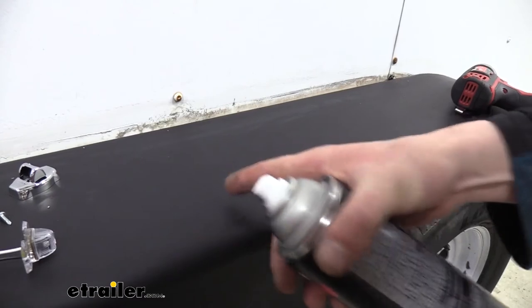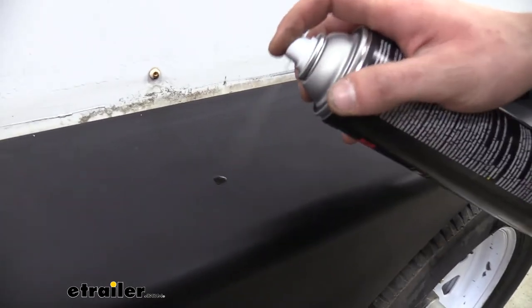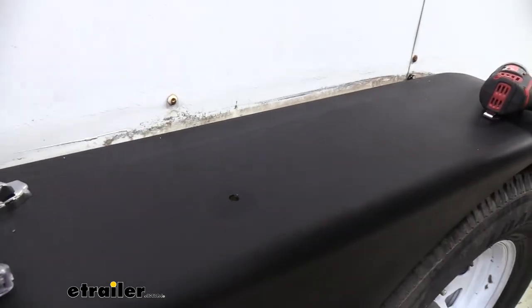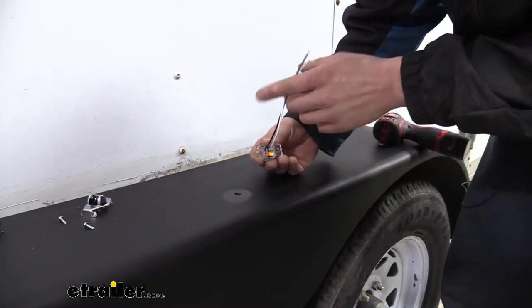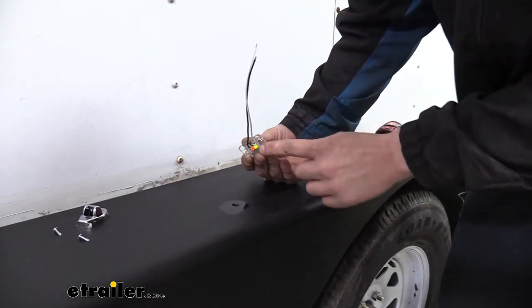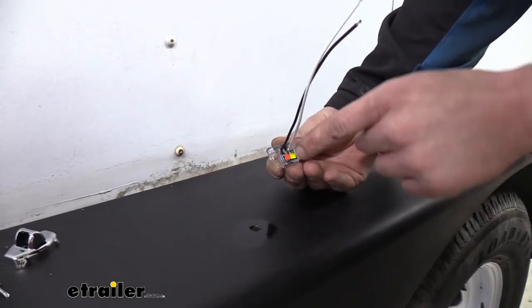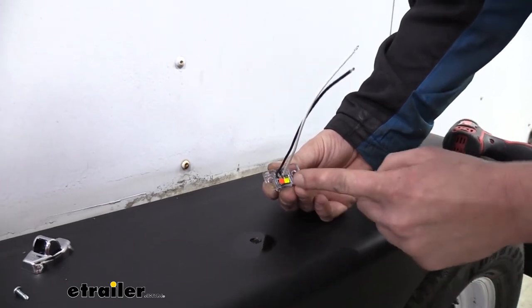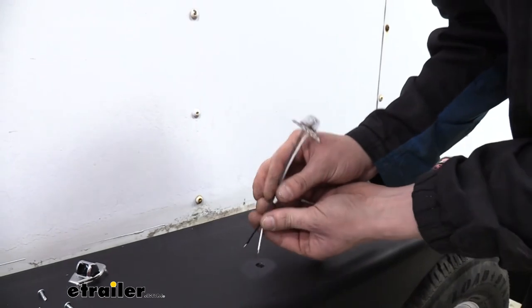Now we're just going to put a little flat black paint on the drilled hole — it's going to match our paint and protect against corrosion. You can also use a clear coat if you don't have matching paint for your fenders. We can now slide our wires down through the hole. Pay attention to the sticker next to your wires — yellow is for the amber light and red is for the red light. The red needs to face towards the rear of your trailer and amber towards the front. Go ahead and slide those down through.